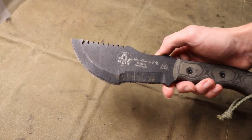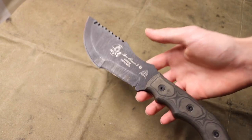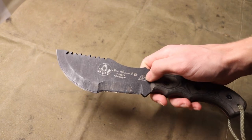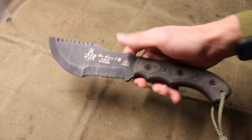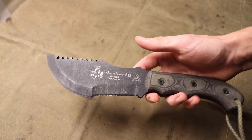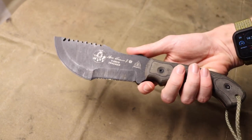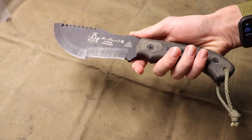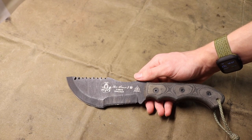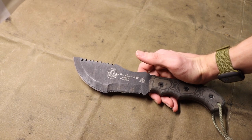The Tom Brown Tracker is pretty good at building shelters, creating traps, and even starting fires — it's not as bad as some people make it out to be. It is definitely a very odd tool. If you pick up a Tracker in either the smaller or standard size, it's a tool you have to learn how to use, but once you do it will actually serve you pretty well in the field. This is the standard size — they also make a smaller one. It's a worthwhile check out for more experienced bushcrafters or self-reliance folks looking to try something unique.